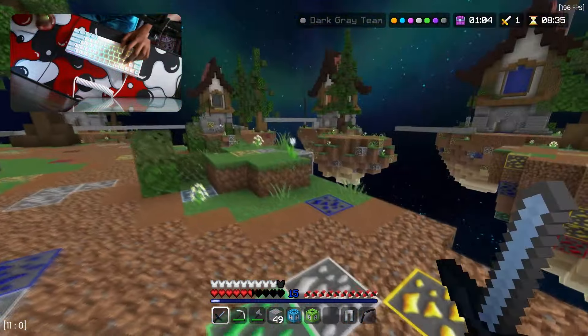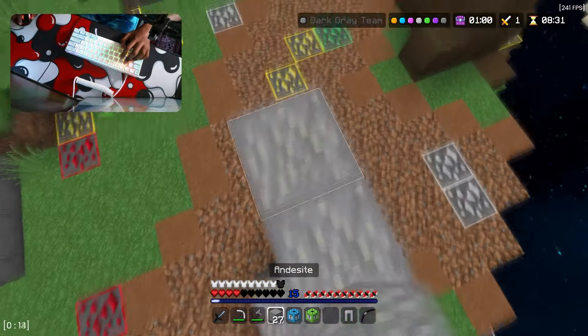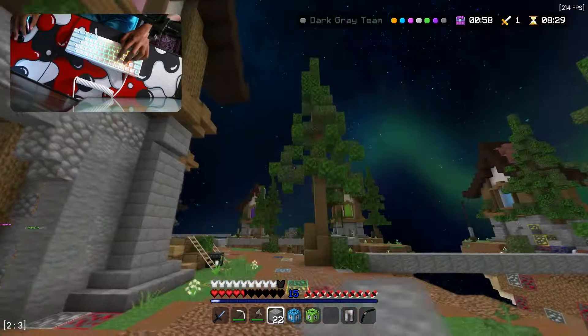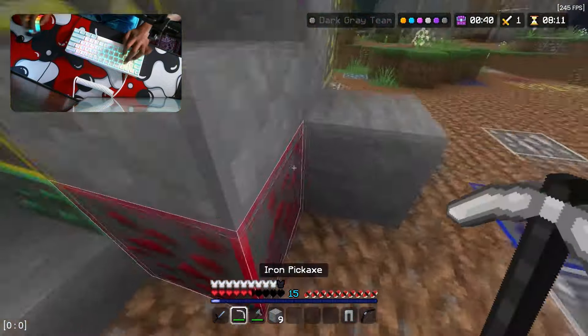There is a whole battlefield here and I do not like this, so I am currently gonna go. Please no, don't interrupt my video. I'm actually getting teamed on, bro. Alright, they left me alone — I'm gonna hide.